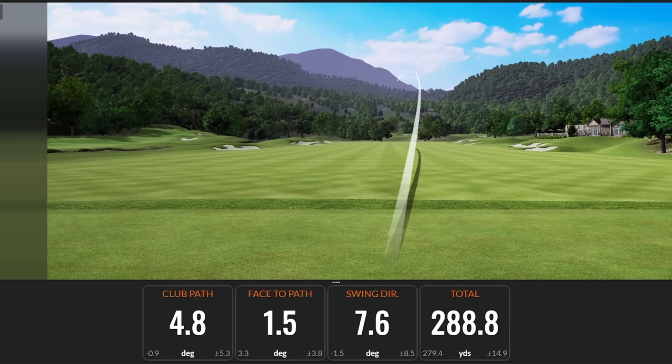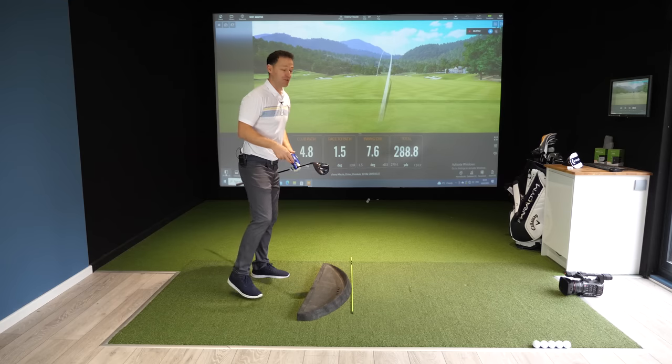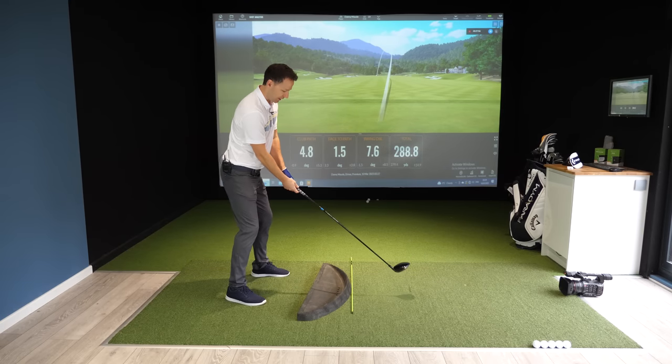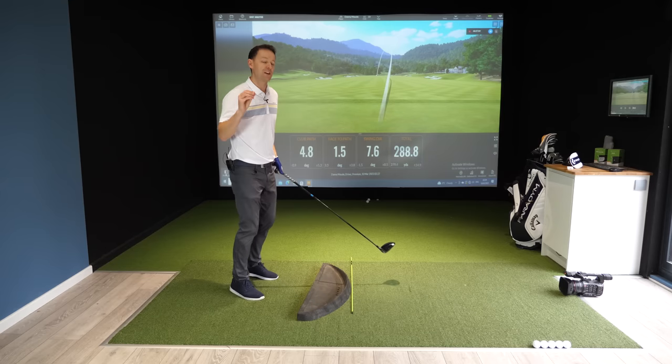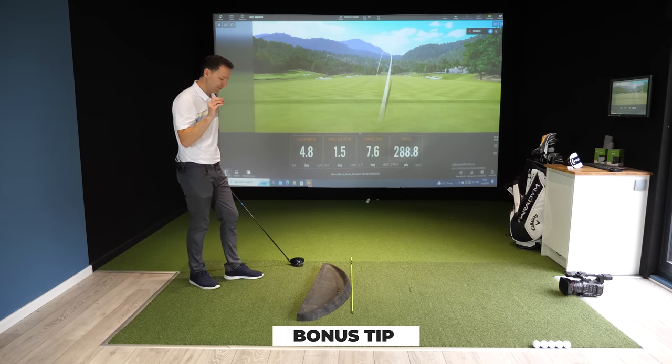I think I overcooked that just a little bit — I've created a beautiful draw as opposed to a straight shot. But if you ever wanted to play a draw, that is how you do it: overcook this motion, keep that club face closed, and that is how you'll create that beautiful draw.